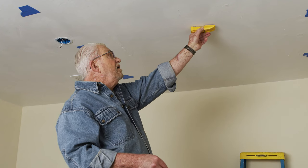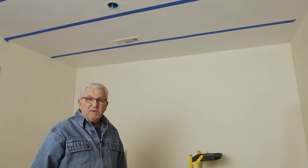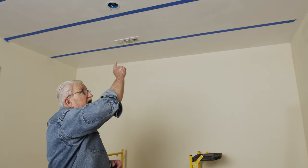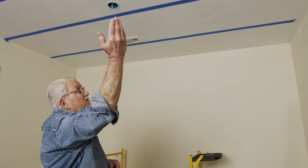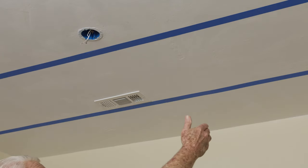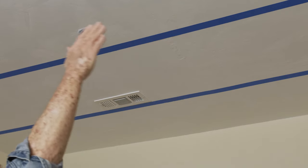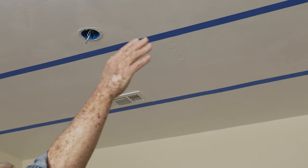We'll begin by locating the ceiling joists. I've used the stud finder to locate the ceiling joists, and I've marked them in blue tape. Now, if I were going to run the beams this way, I could actually attach them to those joists. But in our case, I want to run the beams in this direction. They'll never cross over the joists, so we're going to have to use a different hanging system.